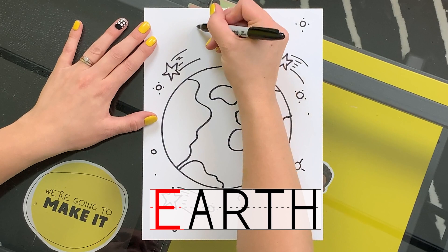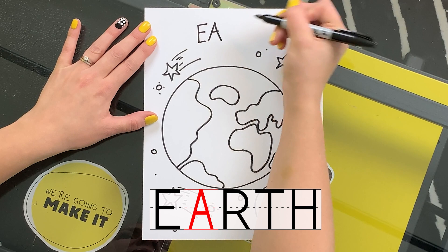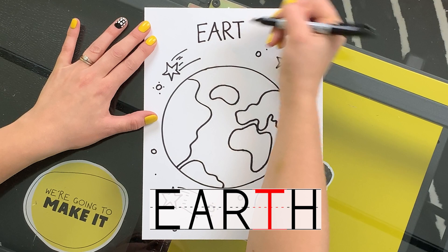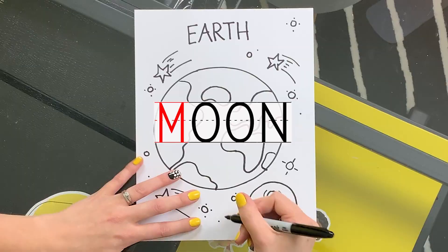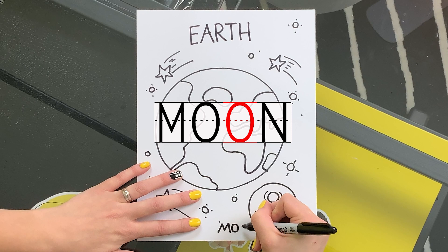I'm gonna label this drawing Earth and Moon. Let's start with Earth: E, A, R, T, H. And now Moon: M, O, O — to make that OO sound — N.